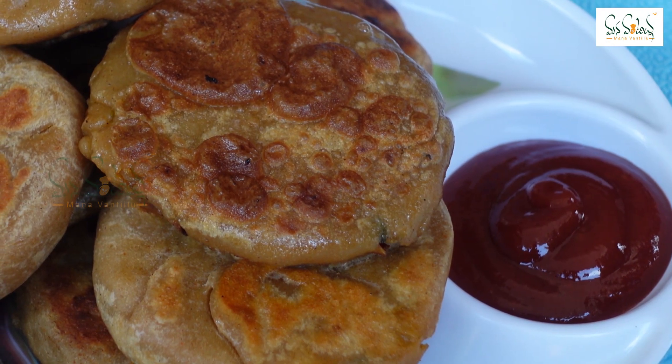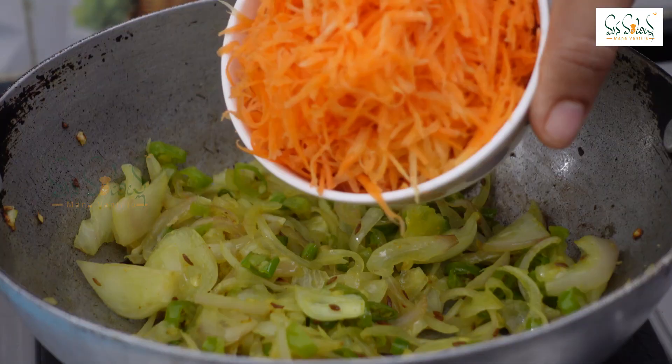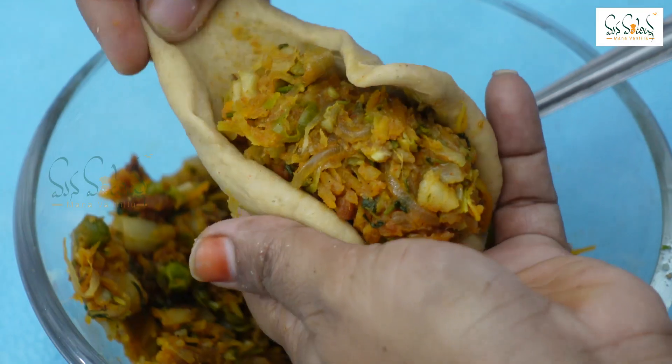Hello, welcome to my channel. I will add a vegetable mixture for a good chapati with a vegetable mixer. I will prepare a little bit of breakfast.